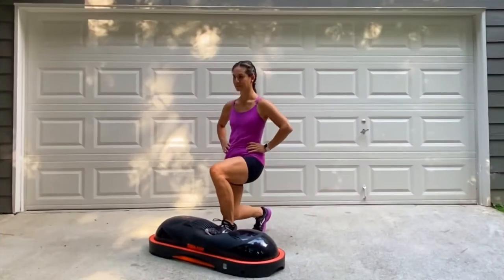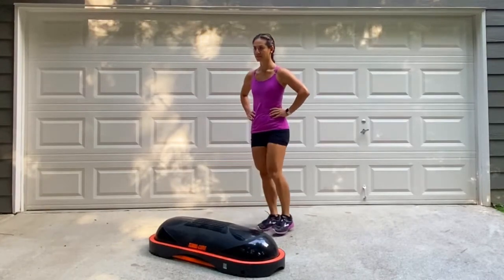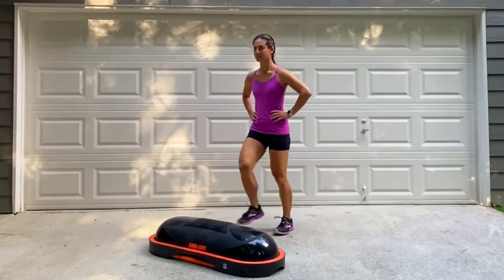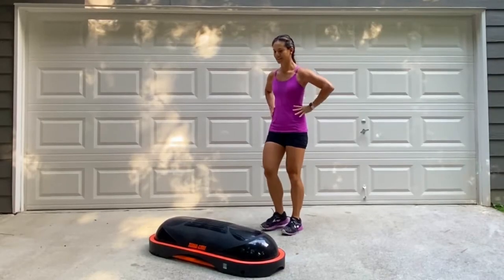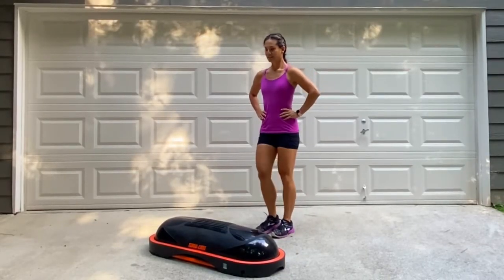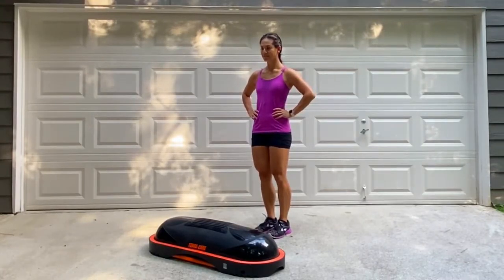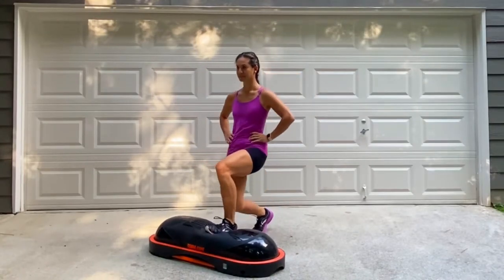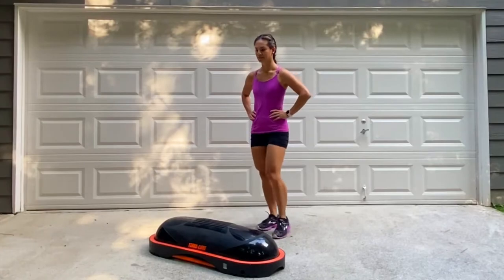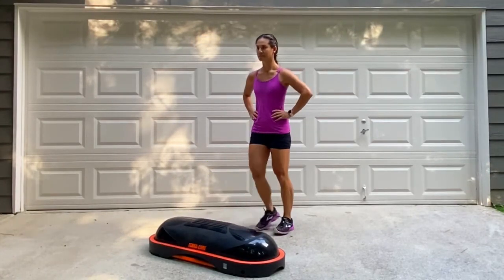For this next exercise, let's do alternating front lunges. When you step forward, make sure your foot lands in the center of the dome, and then push up with that heel to come back to standing. Let's get ready and make sure that you're standing far enough away so that your foot can land in the center of the dome without too much of a stretch. Get ready and begin. Alternating front lunge, push off at that front heel, and then back to stand. Plant those feet together before you move the other leg.